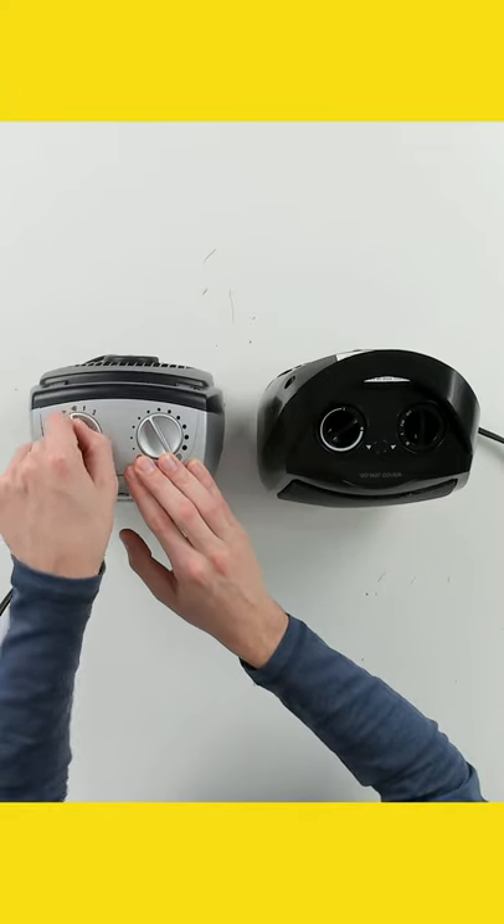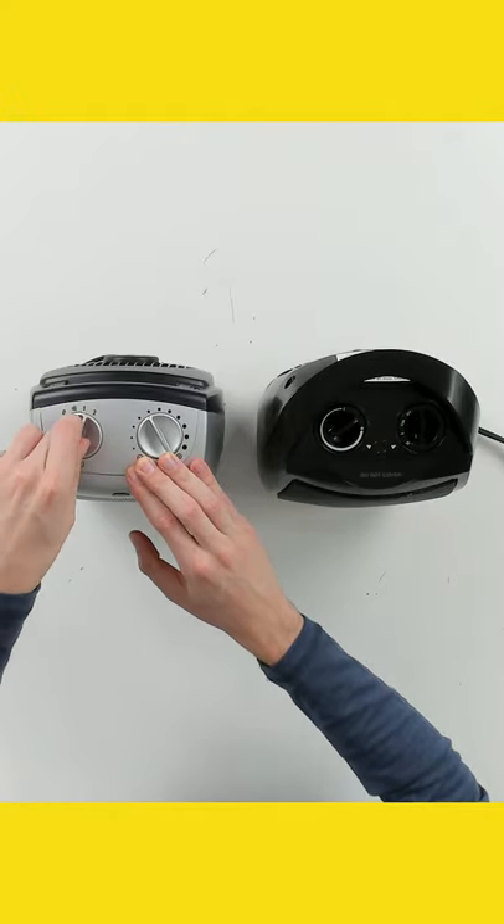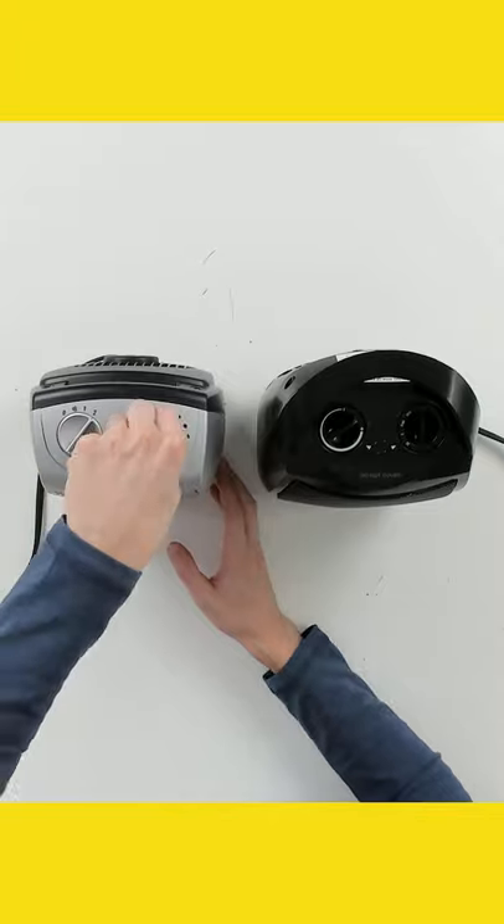With the Lasko unit you can see our controls right here: off, fan with no heat, and then we have 750 watts and 1500 watts with our adjustable thermostat.